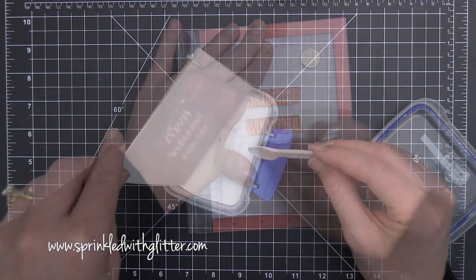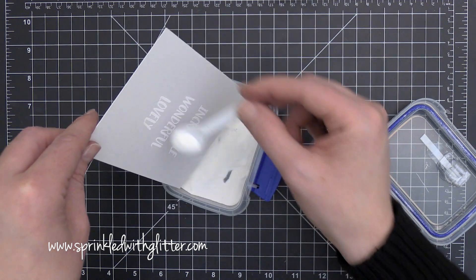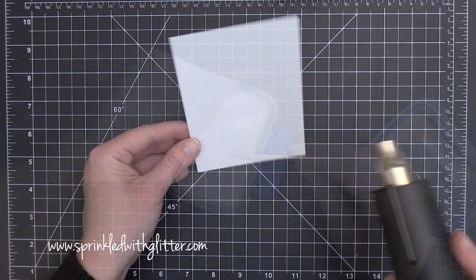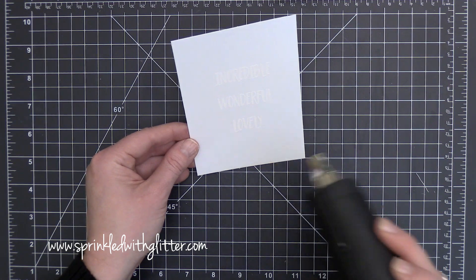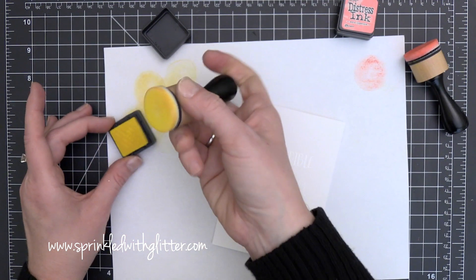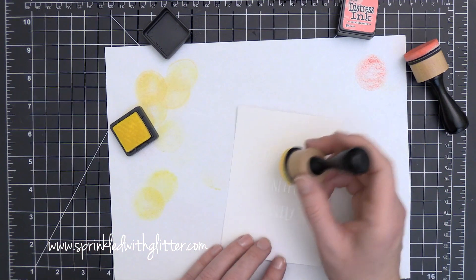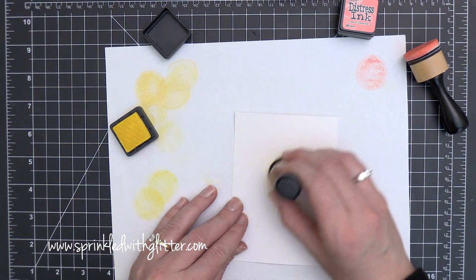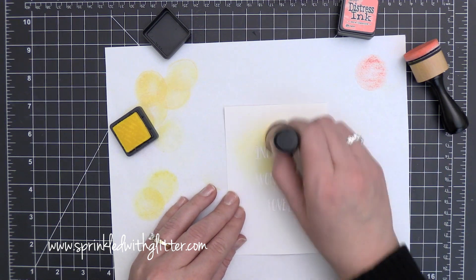So now I'm going to emboss these onto my card front. I've prepped the card surface with some EK Success Powder Tool, and then I stamped these words onto the card front using Versamark ink. Then I coated them with super fine detail white embossing powder. You can't really see the words a whole lot right now, but as I start adding my ink blending, you're going to see this really pop off the paper.